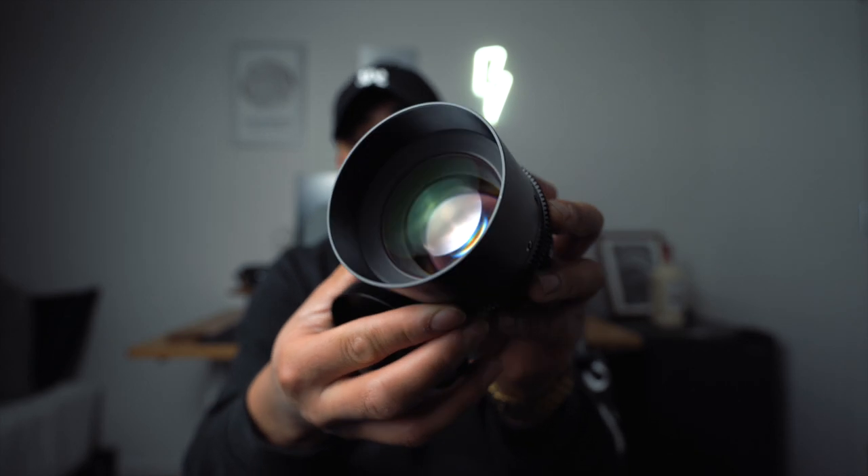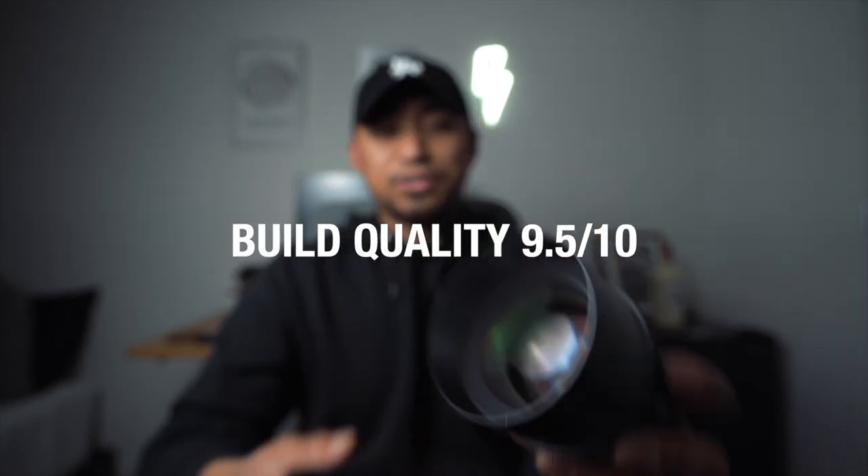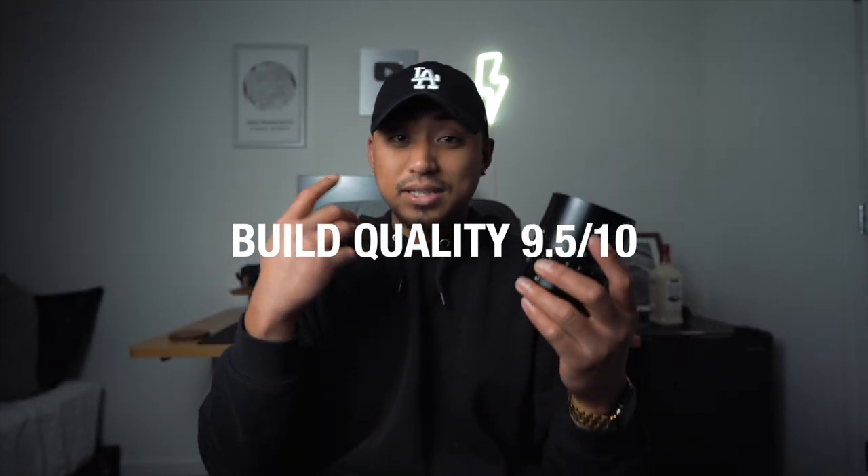This lens has an 82mm filter thread, which I believe is standard across the 50 and the 35 from the same Cine line. Before we get into image quality and my experience shooting the lens, I want to talk about the minimum focusing distance — which is two and a half feet. With an 85mm lens, that is actually pretty solid. So whether you are shooting stills or video, you can pretty much isolate any of your subjects by opening this thing up wide open.